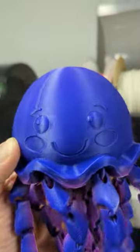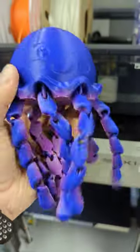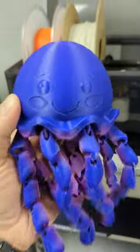Hit that subscribe button and let me know in the comments what you want to see printed next. This Jiggly Jellyfish absolutely makes my day. I love it — so cute.